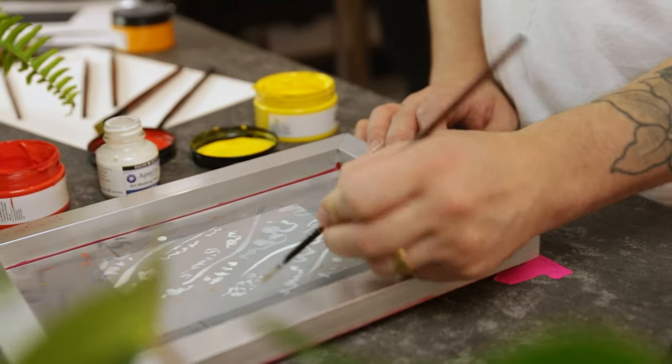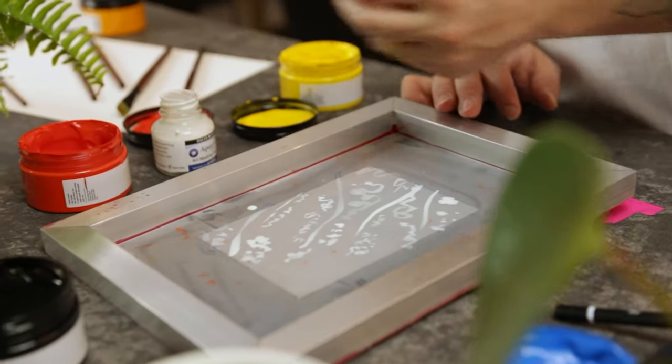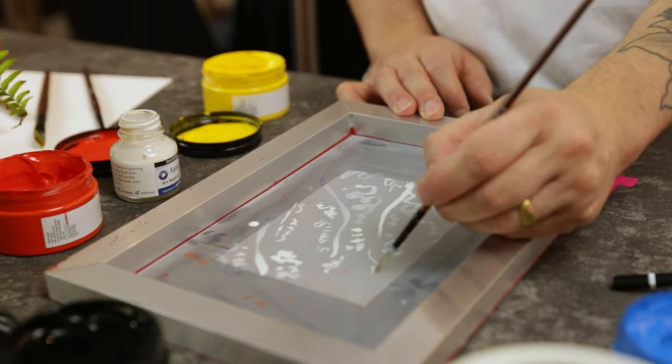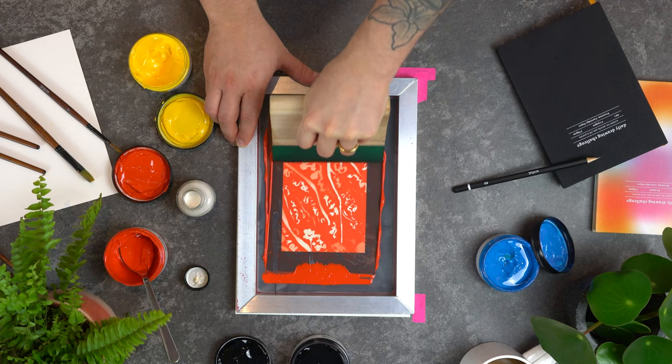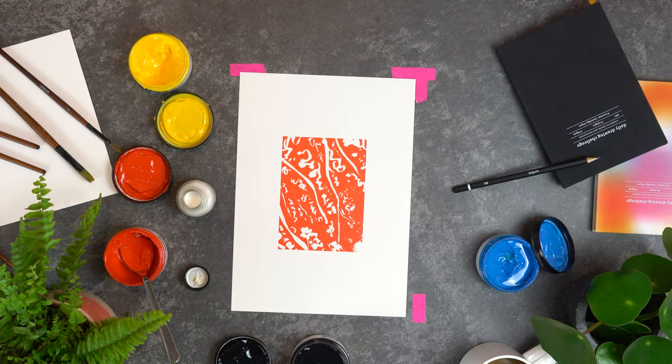As well as our stencils, we've got another way of making sure that paint is blocked from transferring through the mesh. We've included a little bottle of masking fluid and you can paint onto the mesh using this. Once that masking fluid is absolutely bone dry, the areas where you've painted the masking fluid will have stopped the paint getting through.